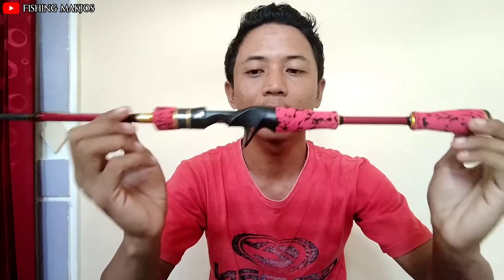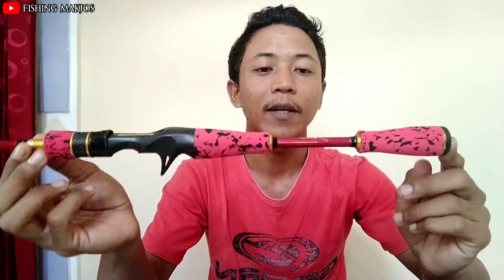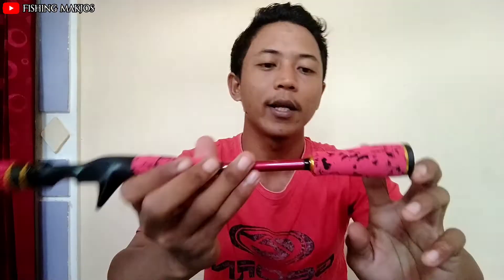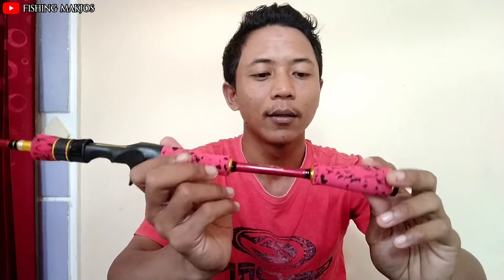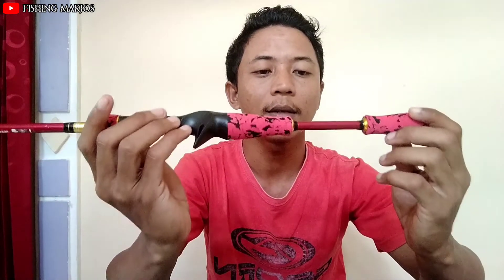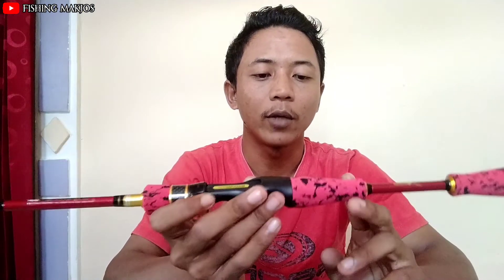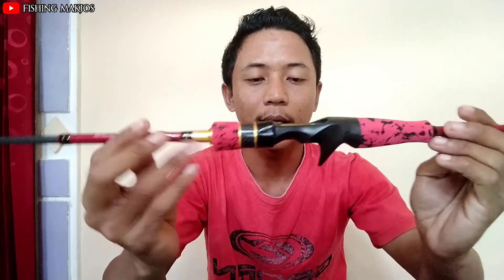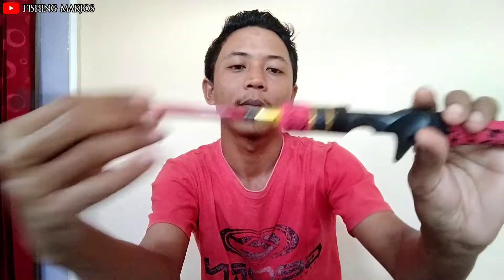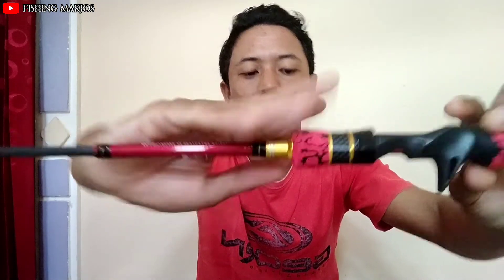Nah yang pertama, bisa dilihat sangat keren sekali ya bagian bat join-nya — ini bertipe Japan style. Kemudian ini terterak logo Maguro ya teman-teman. Kemudian bagian busa epa-nya bermotif army, warna merah muda. Menurut saya ini sangat keren sekali. Kemudian bagian X-Power, busa epa juga bermotif army. Kemudian bagian reel seat-nya dari brand Maguro, sangat keren sekali.